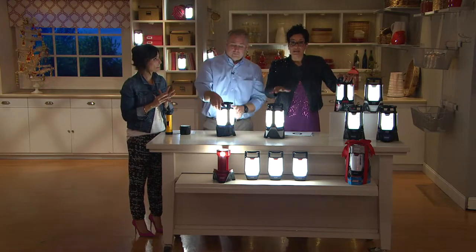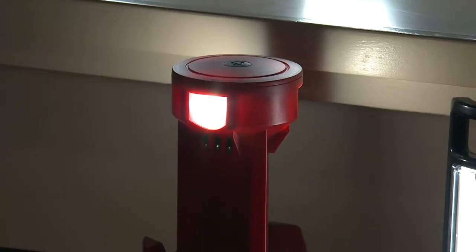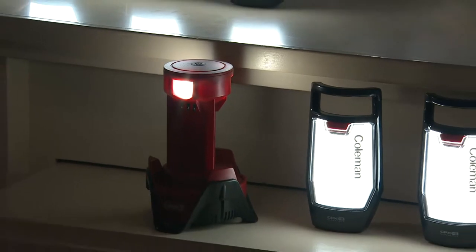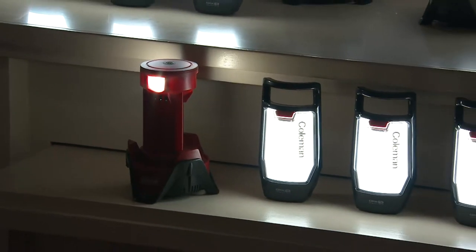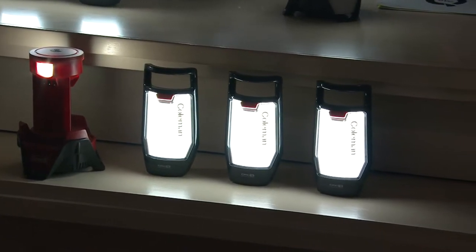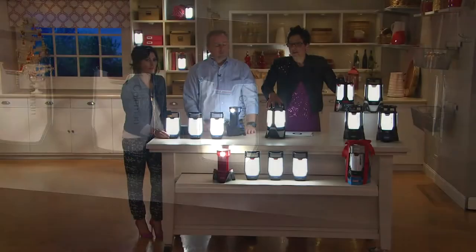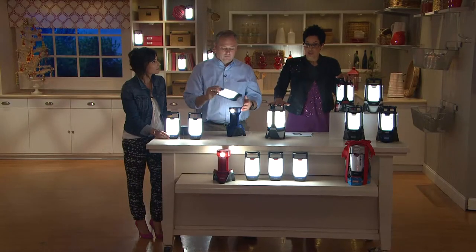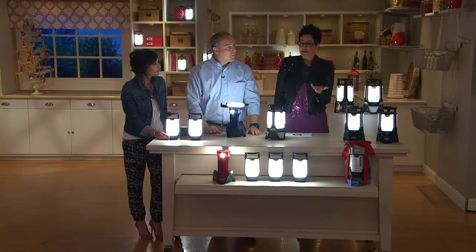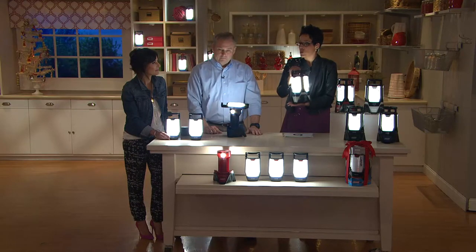Speaking of value — $96 is the retail value on this. Here at QVC, when we say Today's Special Value, it's today as in one day only. It's special because in our decades-long history as a company we've never had a Coleman Lantern Today's Special Value. And it's a value because it's a good $32 and change less than what you'd expect to pay if you could find it somewhere else. $63.72, three easy payments of $21.24 — that's less than a dollar a day.